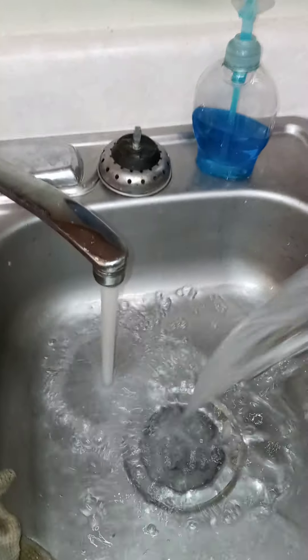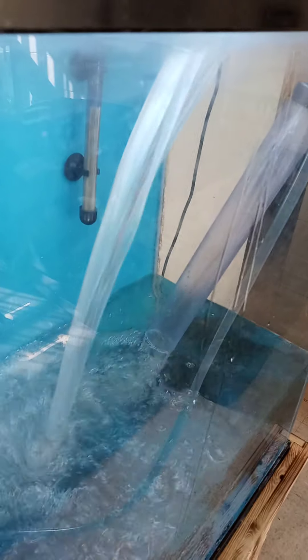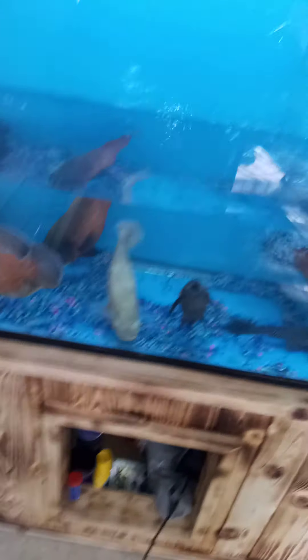Tropical fish like their water kind of warm, not too warm but cool — around 78 degrees. So as that cold water pumps through, I take this pitcher right here and add it a gallon at a time until I get the water level where I want these guys to be. The water was already warm to begin with, so I don't want to just run cold water in there.